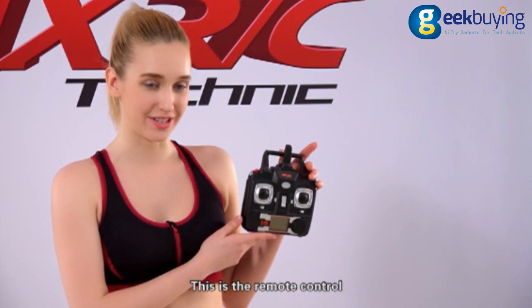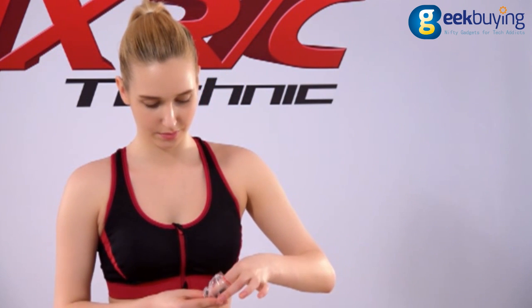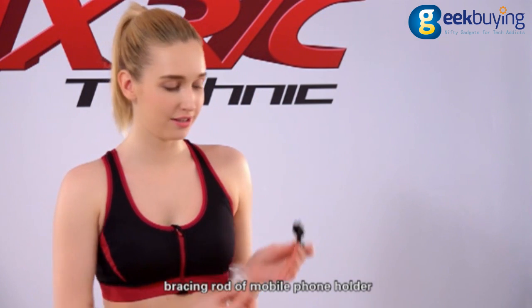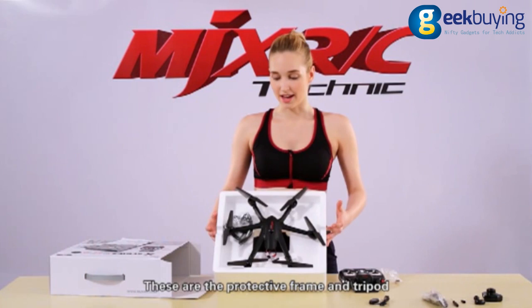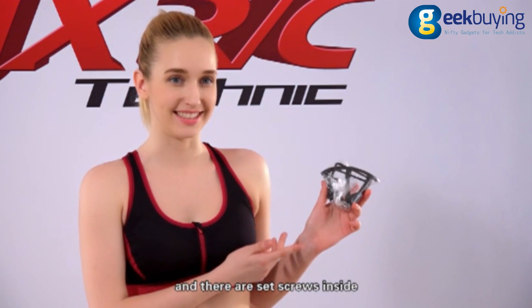This is the remote control, and an accessory bag which contains a battery charging cable, screwdriver, remote control joystick, racing rod of mobile phone holder, mobile phone holder, and the spare fan. And these are the protective frame and tripod, with set screws inside.